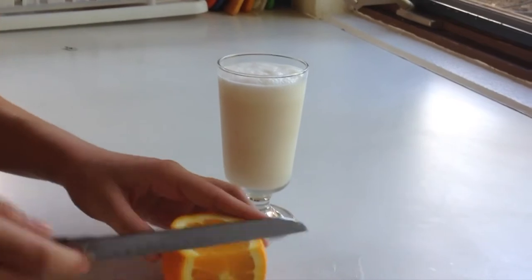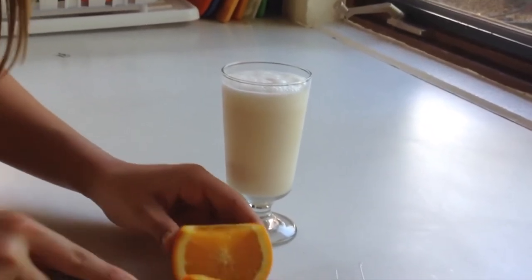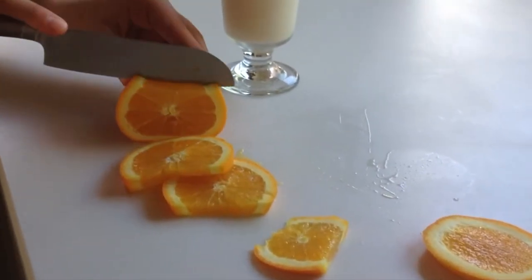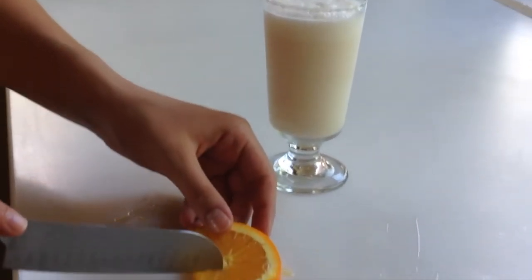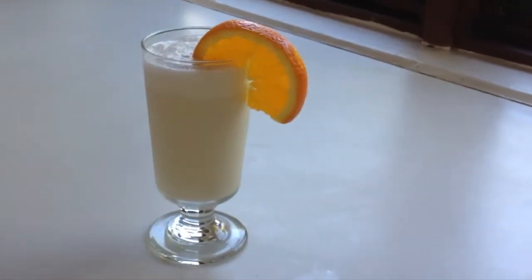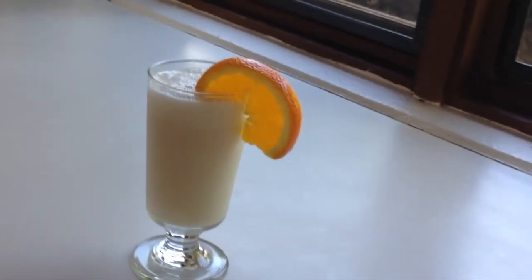The piña coladas I saw at a restaurant had orange slices and cherries. We don't have cherries right now but we have orange slices, so this works! I'm just going to stick it on — and there's your piña colada! You can add whatever you want to it — pineapple slices or anything like that.